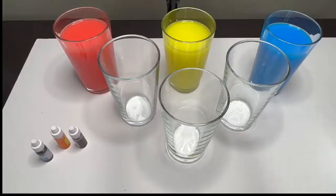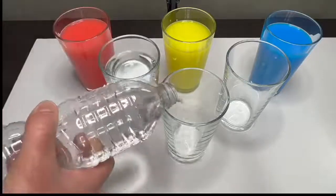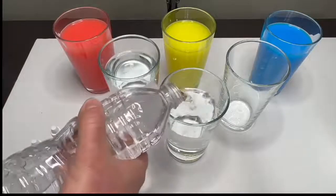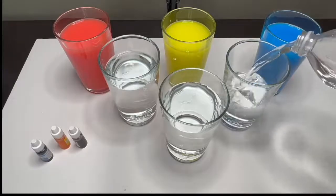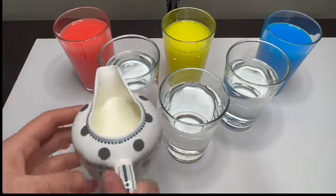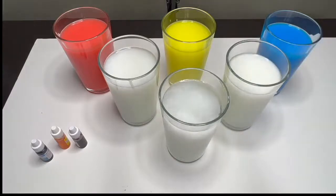We are going to use the same technique as before. Let's pour some water. All right, now that our glasses are full with water, let's add a splash of milk on each of them. Okay, now we are going to make new colors by using our primary colors. Remember what our primary colors were — red, yellow, and blue.